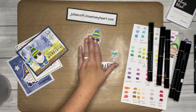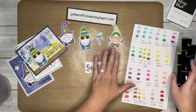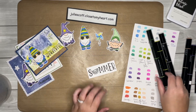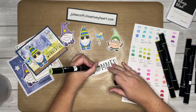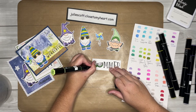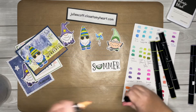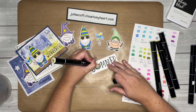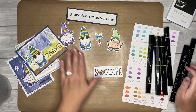You can go ahead and color the other gnomes this exact same way. There's only one wizard, but the others are exactly the same. For this summer gnome, I did the dark green for the rind and then the dark fair skin for the watermelon. And there you go — that is all the coloring you need to do for our workshop coming up this Saturday.